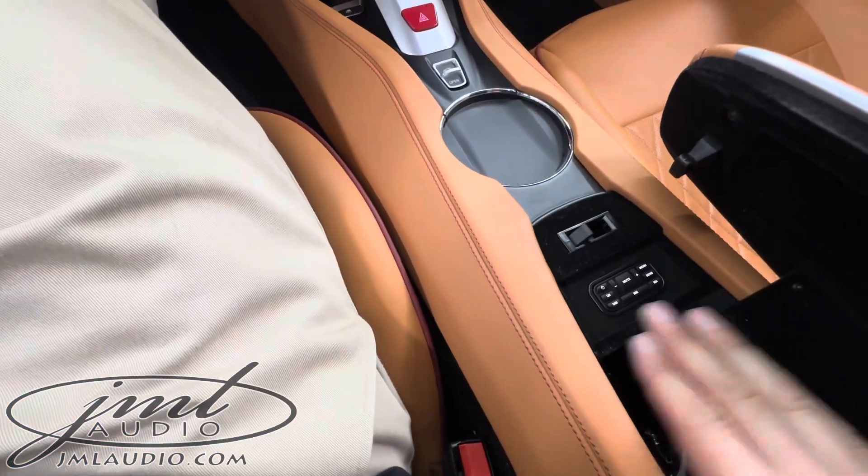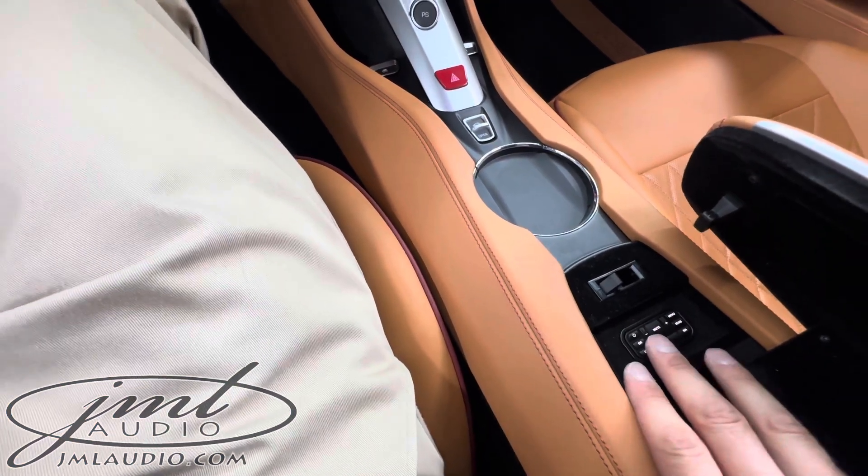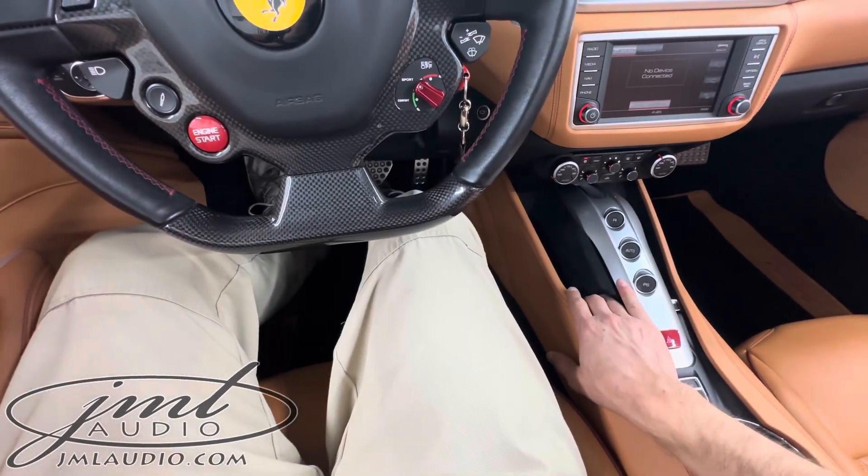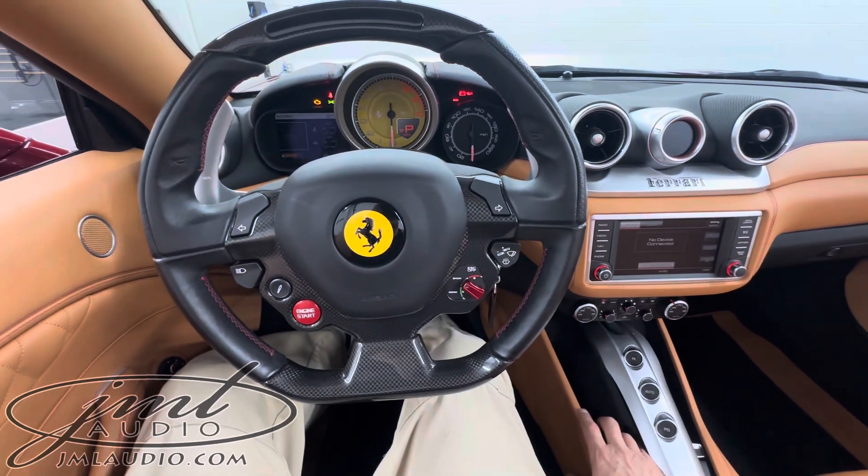We grafted in this remote control right here, molded in to control everything. But if you don't want to flip it up to use the remote, we added a dedicated mute button down here — just hit that button and it'll mute the system itself.